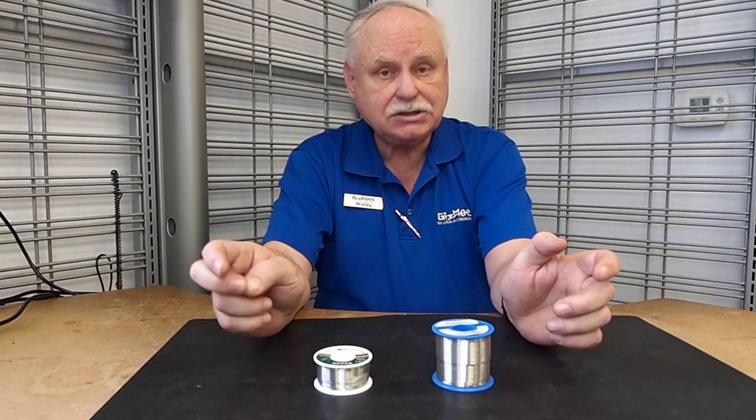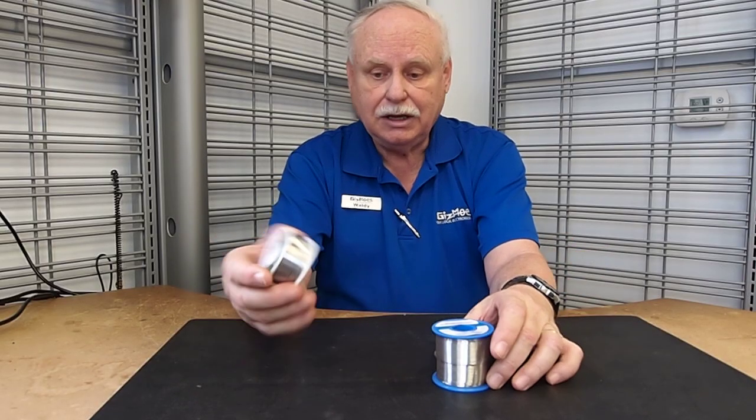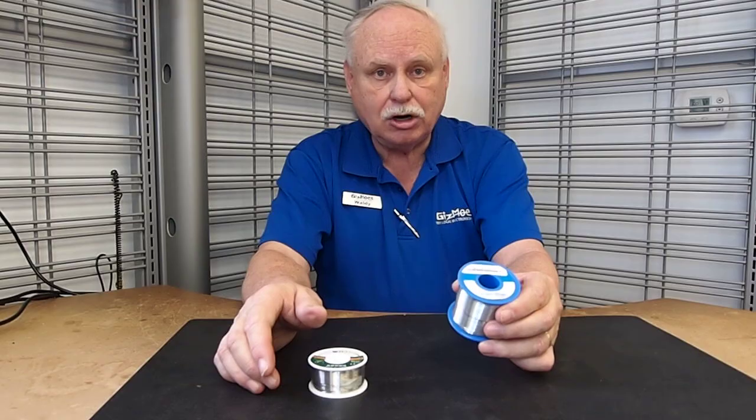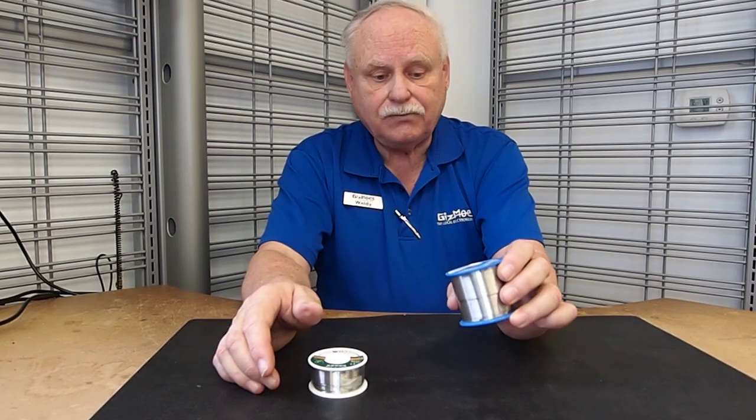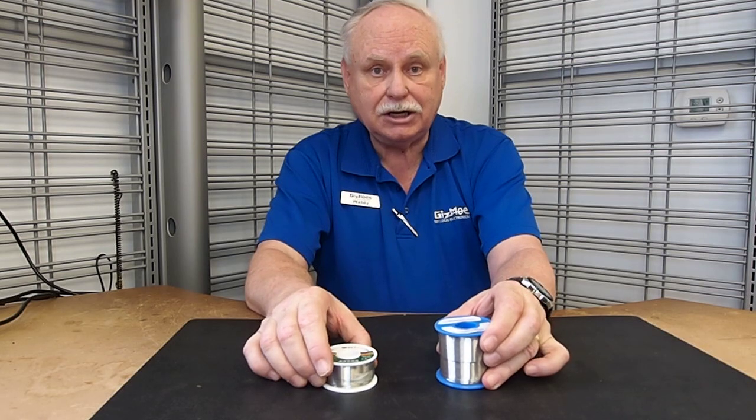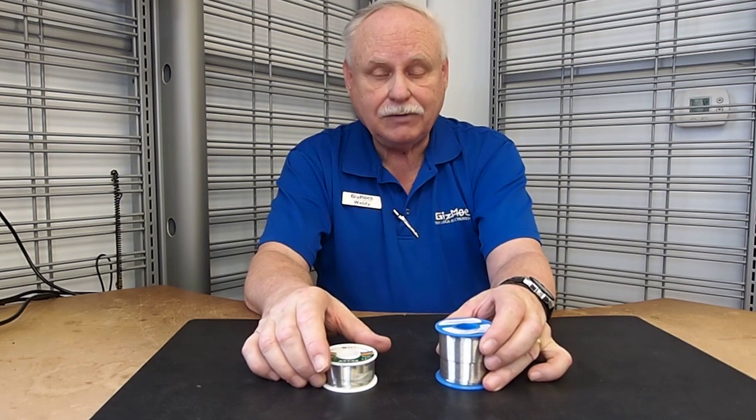So that's basically the solders. Tin lead is general purpose solder, silver if you need a little stronger joint or if you're a beginner, and I don't recommend the unleaded. Thank you very much.